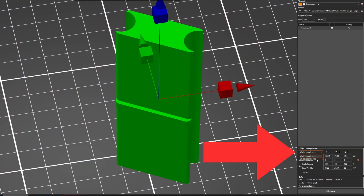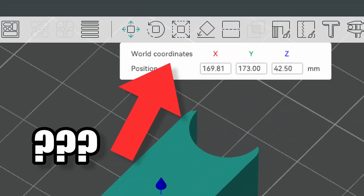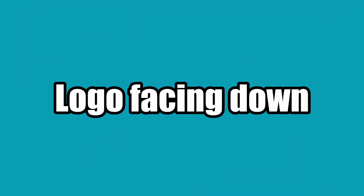Everything I show in PrusaSlicer should theoretically be possible in OrcaSlicer, but there were a few things I couldn't figure out, like how you can switch from world coordinates to object coordinates. The dialog in Orca is missing the drop-down box that PrusaSlicer shows. If you know how, please let me know in the comments. So let's start with the most simple variant: removing a logo facing the build plate. At first I'm just going to eyeball everything.